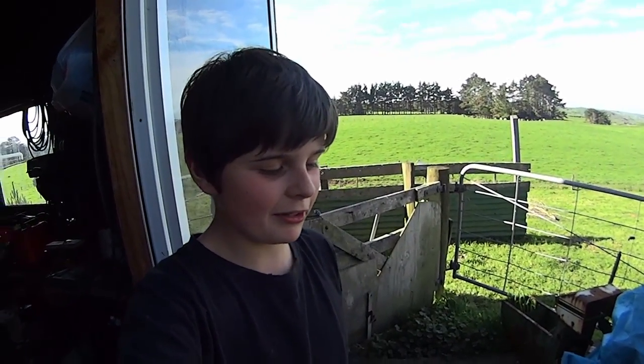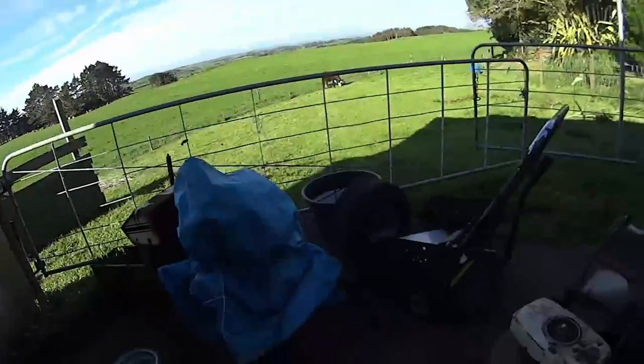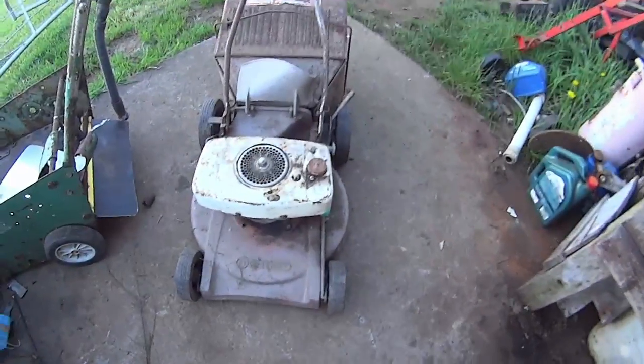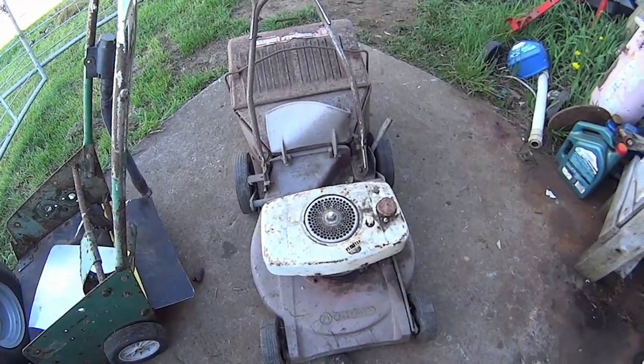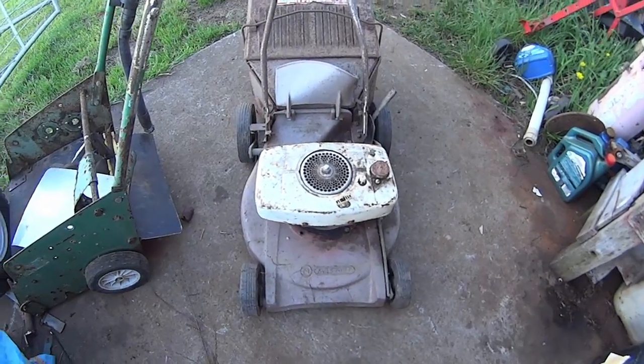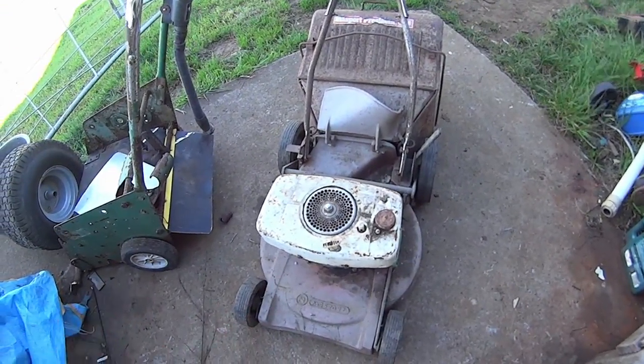Hey there guys, my renovations back for another video and today we've actually got a bit of a — I wouldn't really call it a rarity — but I acquired an old iron horse and I got this off the same guy that I got... I got this all off from my local high school.